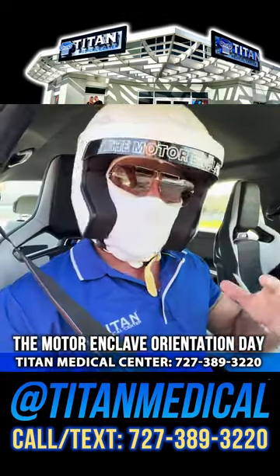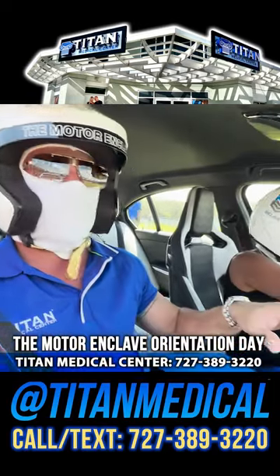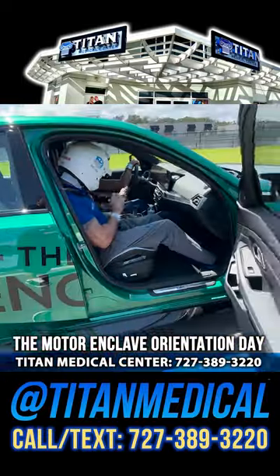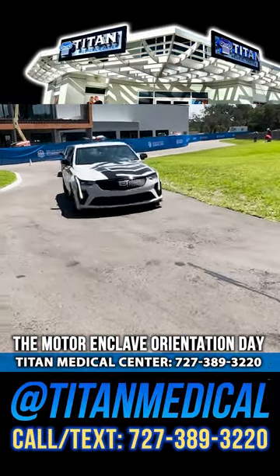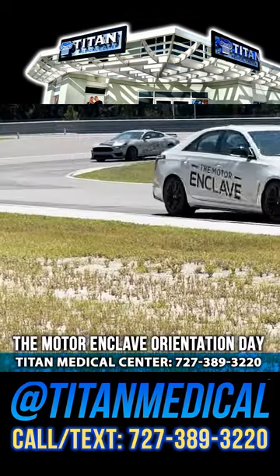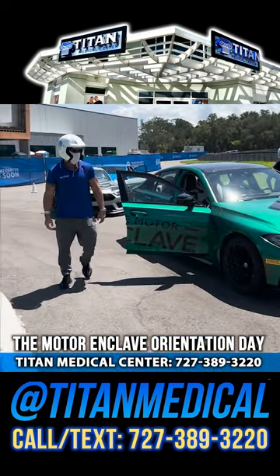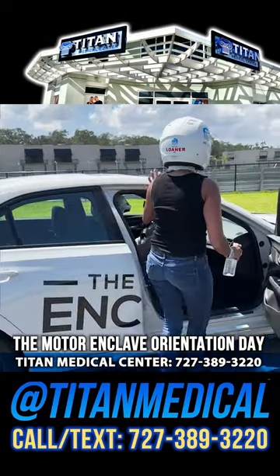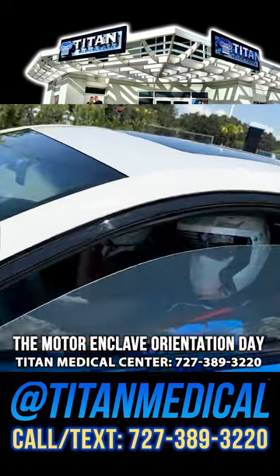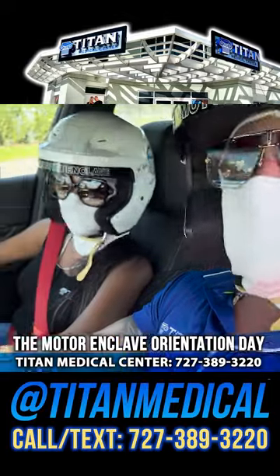I just drove the car around the track — did the whole track deal. Now it's Teresa's turn. It was definitely a blast; I can't wait to start opening things up out here. Oh yeah, Cadillac Blackwing, let's go — let's see what's going on here.